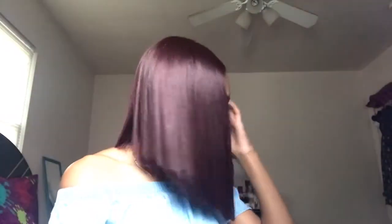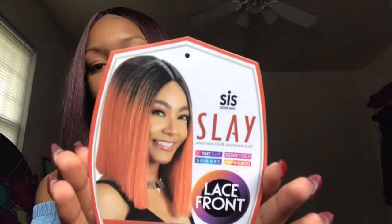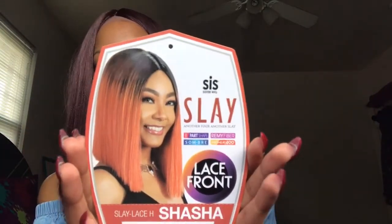Do y'all see this color? This is really really pretty, it's like a plum kind of color. So you already know, if you want to know the details on this wig, keep watching. This wig is called Shasha, it's by Sister Wig, and this is how the card looks. I have the color 99J.